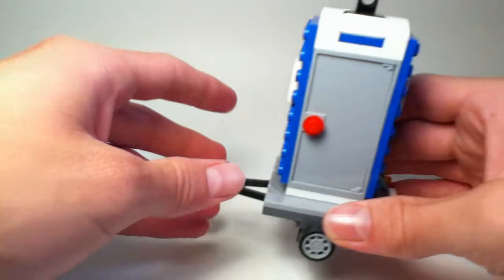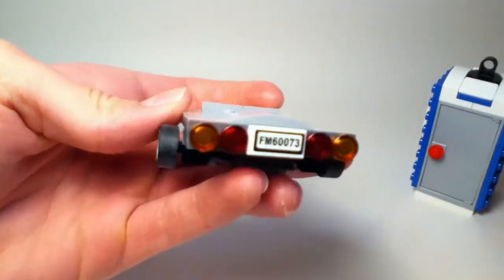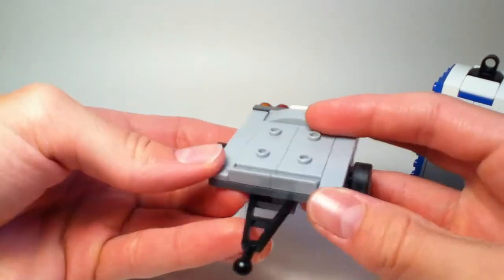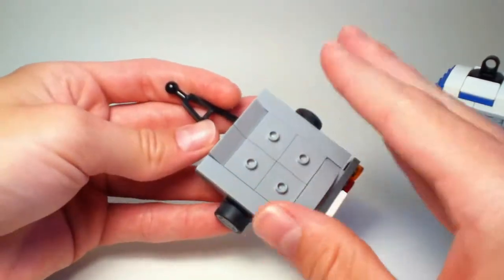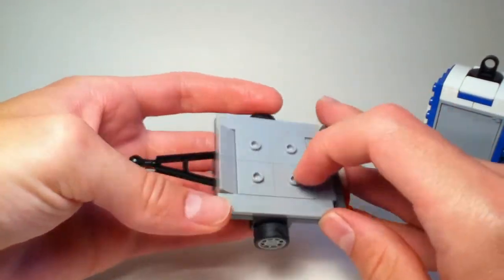Moving on to the trailer — I think it looks pretty nice, pretty slick. Just a very simple yet very nice looking build. I really like how they used a lot of tiles on the surface.